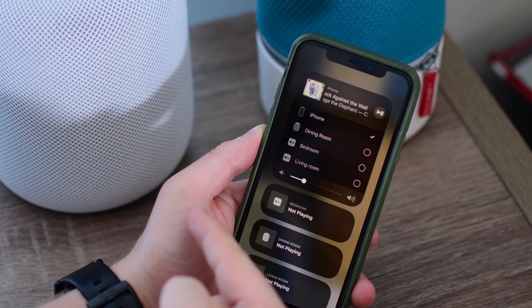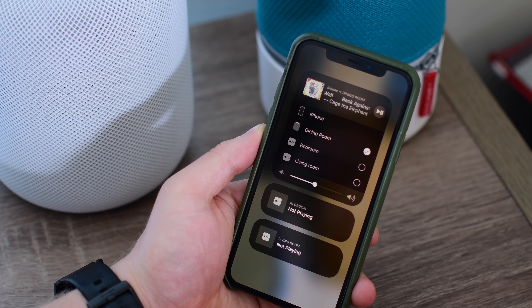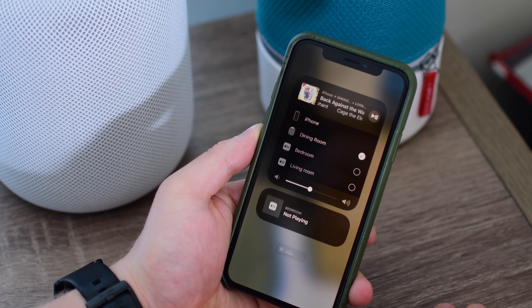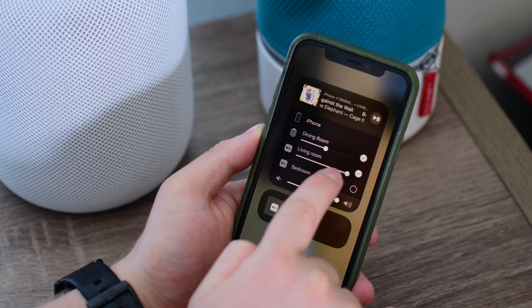If I want to play some songs by Cage the Elephant inside of the dining room, easy, just tap on that. But if I want to go to more speakers than that, I just want it through the entire house, I can do the same thing by casting it over to the living room. You'll notice how they disappear from their standalone cards and join in that multi-selected list on the top.